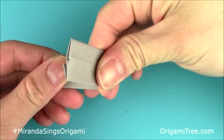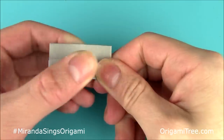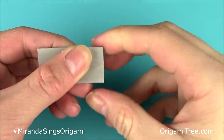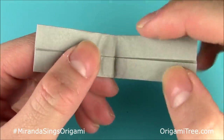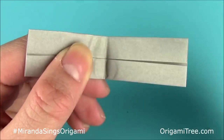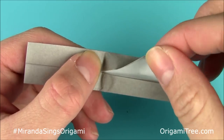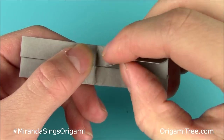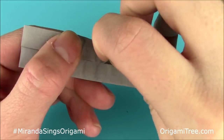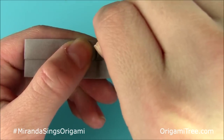After that, you want to fold the entire thing in half like this and crease it in. Then open it up and take notice of these vertical creases right over here. The first thing you're going to do is lift up this top flap — just the top flap only — and fold it over diagonally along this vertical center crease so that it forms a triangle shape.